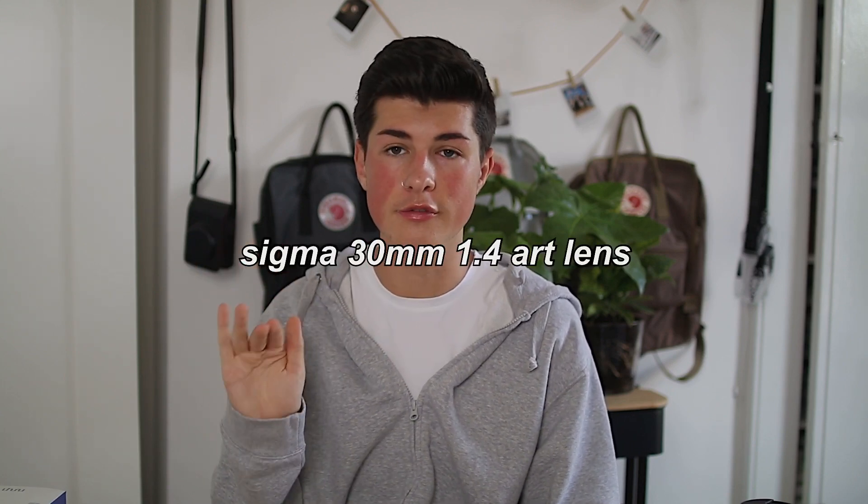Lenses are very important for cameras in general. The lens can really affect the quality of your video, so buying a good lens is really important. The lens I currently have on the Canon 80D is the Sigma 30mm 1.4 Art lens. This is the lens that a lot of famous YouTubers use to get the blurry background. If you want a blurry background, you need a low aperture — this camera goes to 1.4. The smaller the number, the blurrier the background.